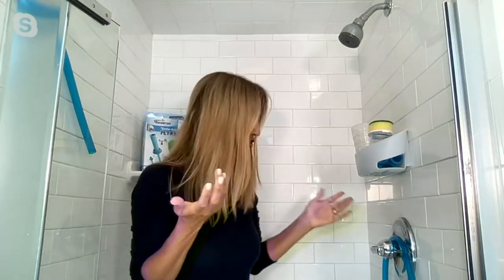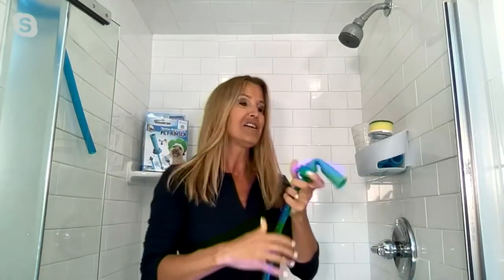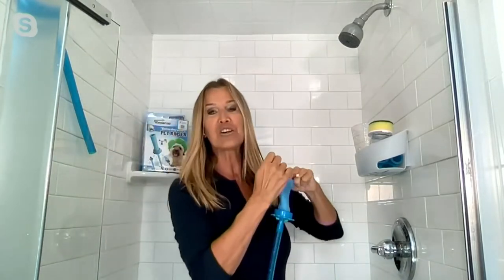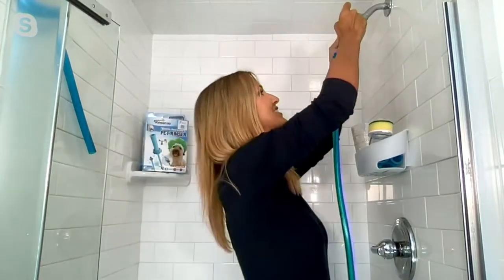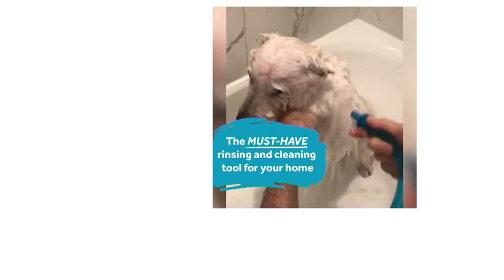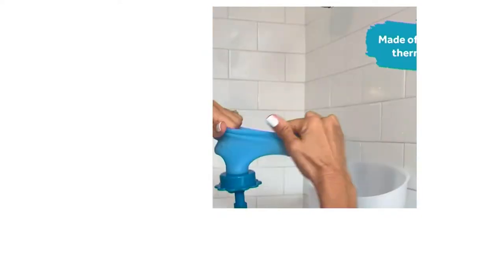It's a genius, simple product. You don't have to install it — it stretches like crazy and just slips over the showerhead in seconds. You instantly convert your showerhead or a sink into a rinsing, cleaning, and bathing machine.